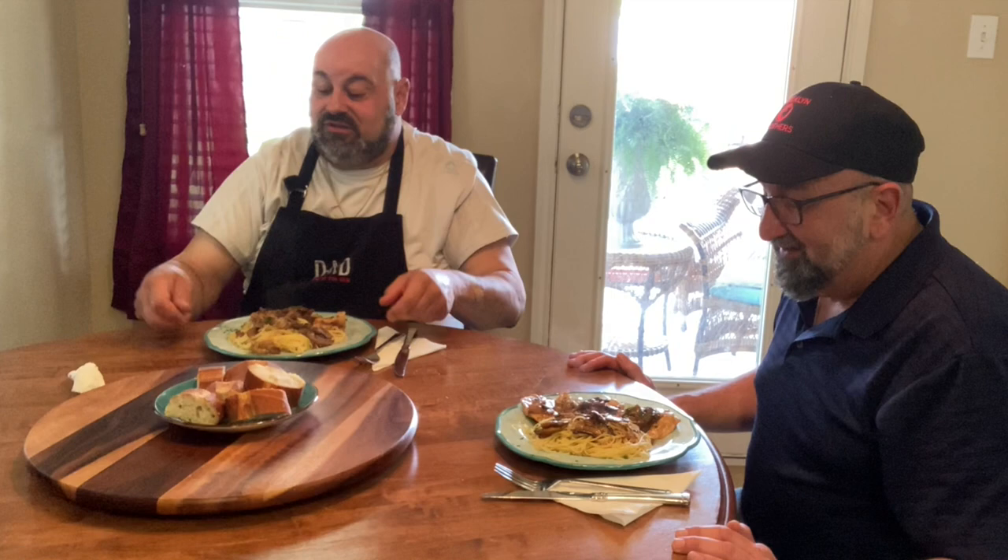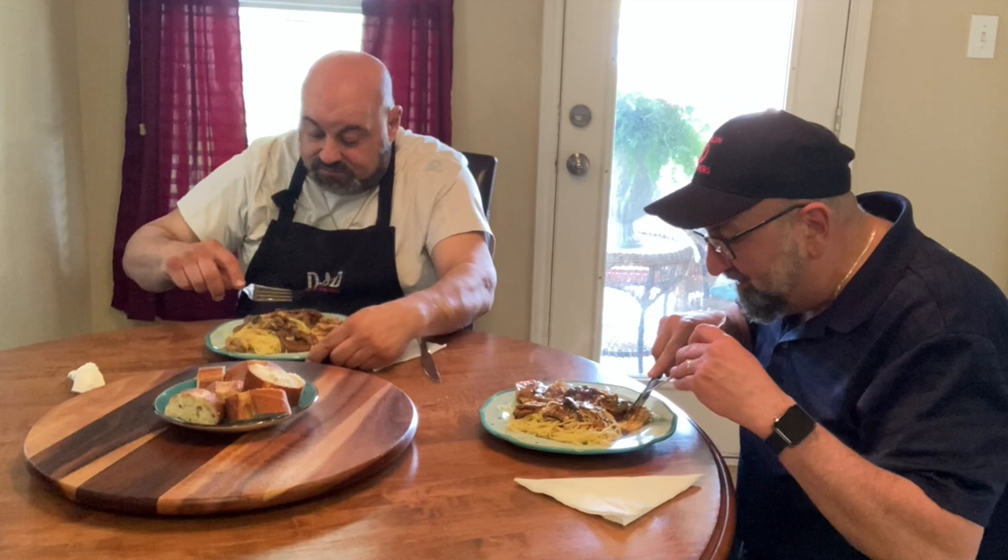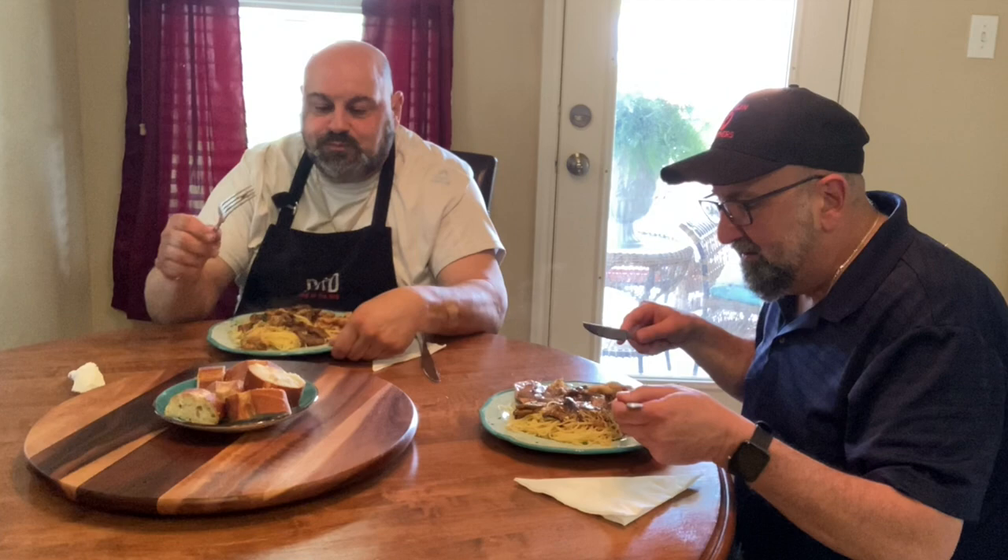Alright, let's dig in. We have our finished dish here — chicken marsala. Looks good, smells unbelievable. Let's give it the old taste test with the chicken. You don't even need a knife, it's so tender.